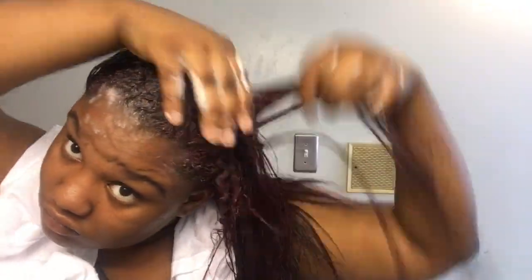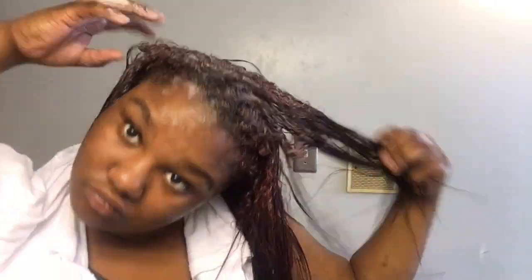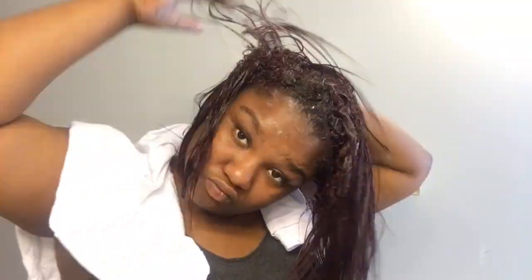I'm just using the pads of my fingers — I'm not scraping my scalp. When you use your nails it's almost like scraping your scalp and it's not what you want to do at all. You just want to use the pads of your fingers and make sure that you get your scalp clean, getting the dirt, oil, and dandruff off.